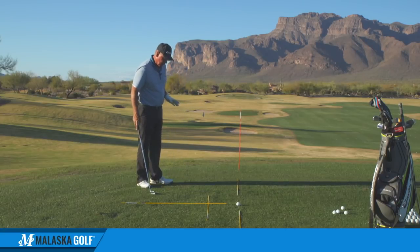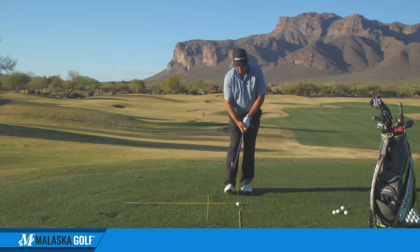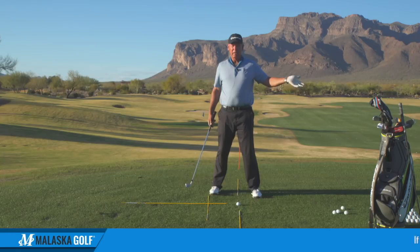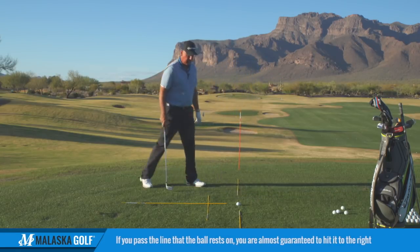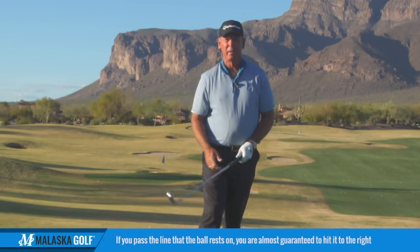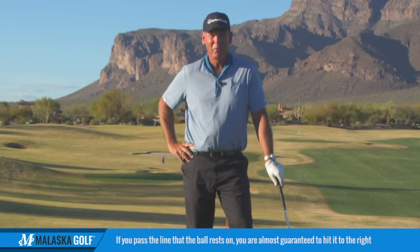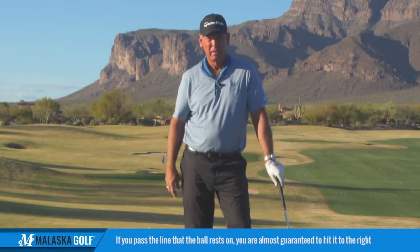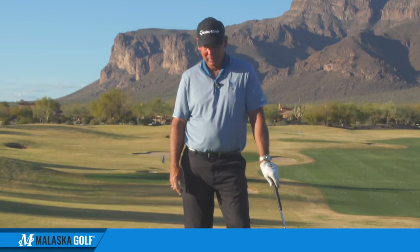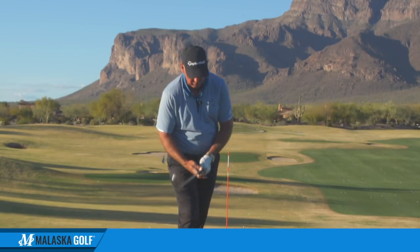If you do this — which he hated — if you get past this line and walk into it from there, almost no way are you going to get aimed correctly. You're going to get aimed to the right. So if I ever walked up to a ball, even in practice, and somehow got past this line walking into it, he'd say, 'What are you doing? You're past the ball. Don't get past it.' After he'd do that a few times, you made sure you came in from the correct side.